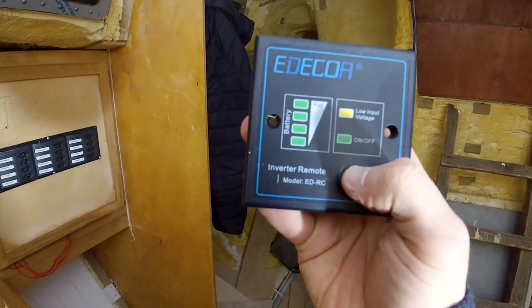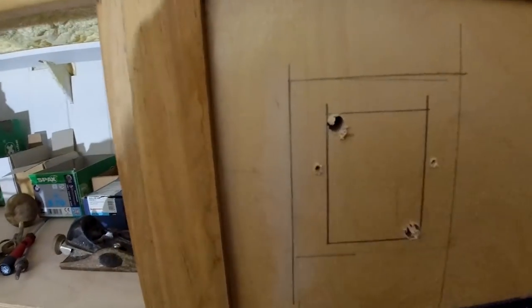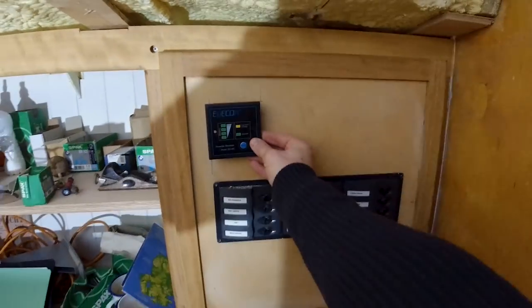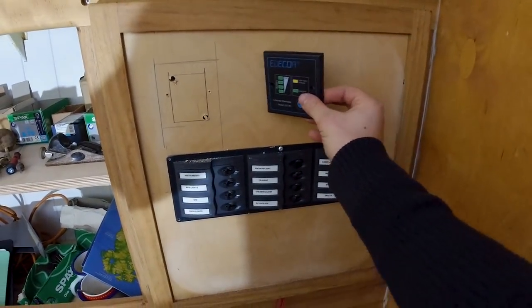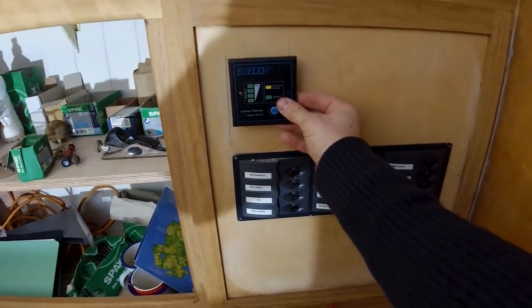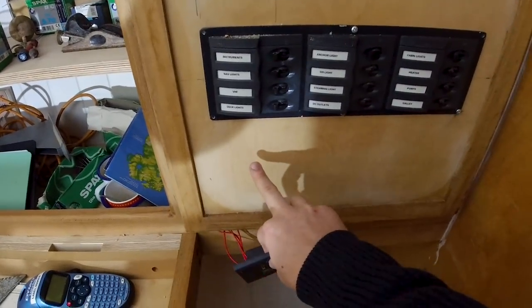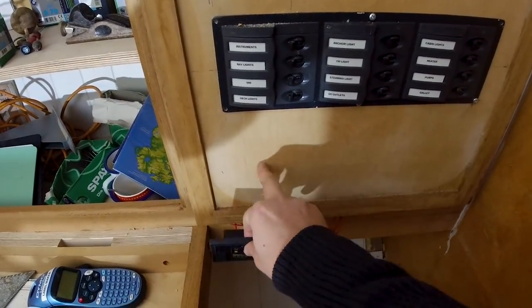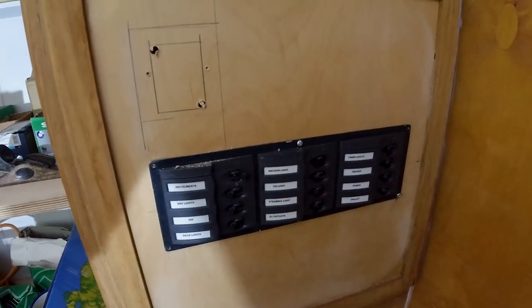Another piece I need to mount is this control panel for the inverter. I reckon I'm just going to put it like that — the VHF will go there if I get one, which I probably will. I want to get a DSC VHF; I think they're a lot better than handhelds. Then I can have the control panel for the heater and the controls for the batteries. I also have the battery control switches — I just need to run the wiring for that.